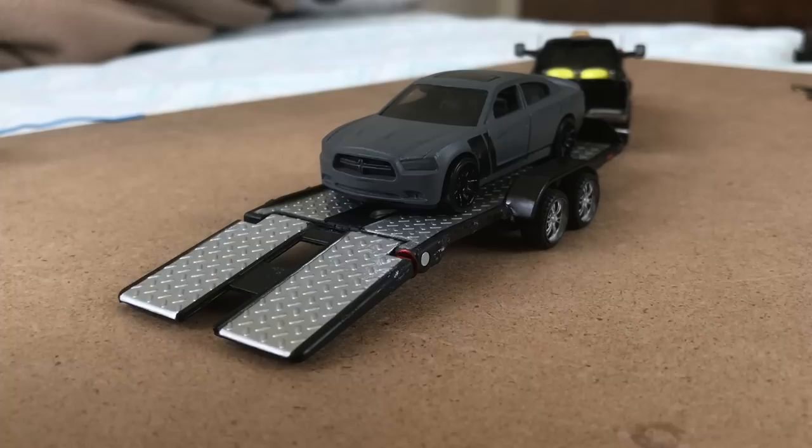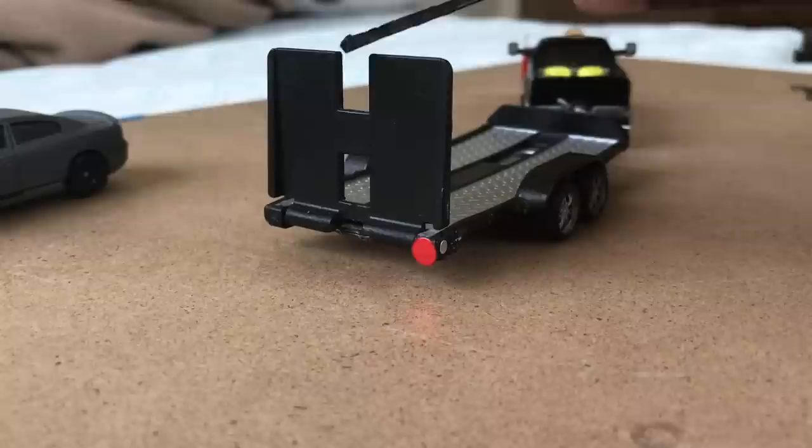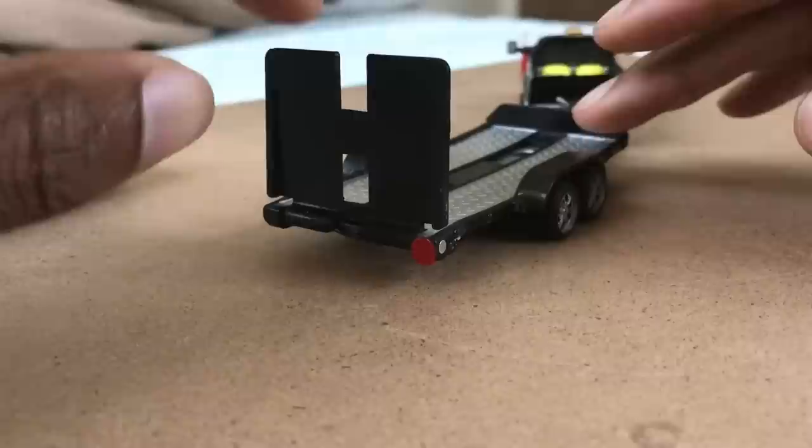I personally am gonna make this even more different by separating those ramps when I'm done with this. All I have to do is chop these two pieces off right here. I find it kind of weird that it functions like a gate even though those are clearly ramps.